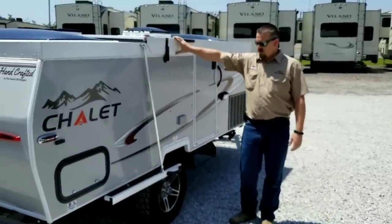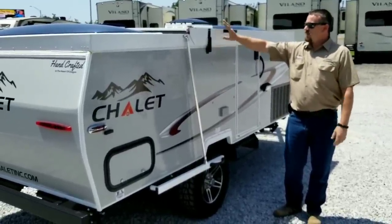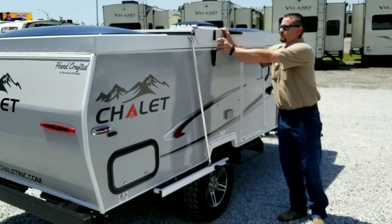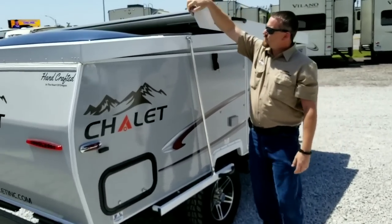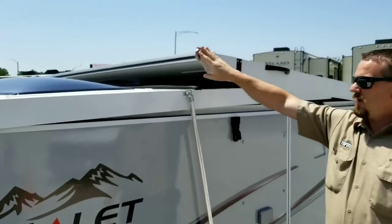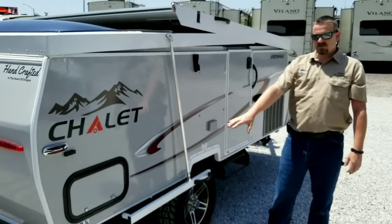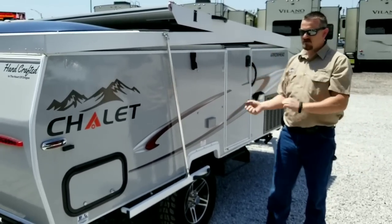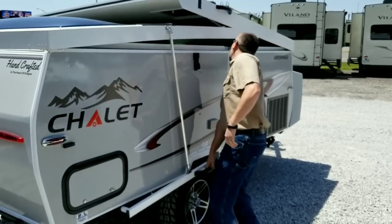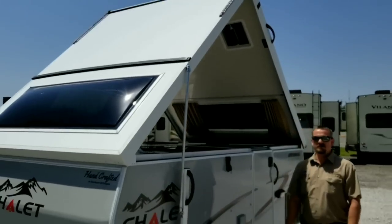Let's talk about getting this thing ready to go. We've gotten to where we'd like to camp and we're going to pop this up — it's not intimidating at all. You simply have two clamps, one on either side, and you release them. Take note of these patented wind straps, which I'll explain in a moment. Chalet has given you a spring assist so the top is simple to lift without fighting it up. Simply grab one handle and — boom — the A-frame is popped up.